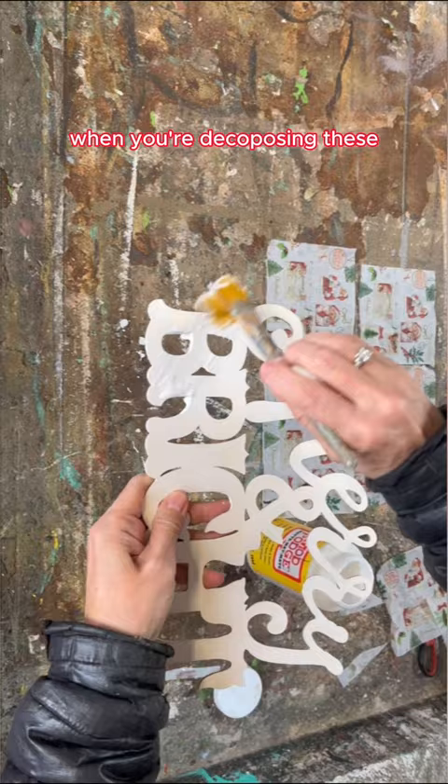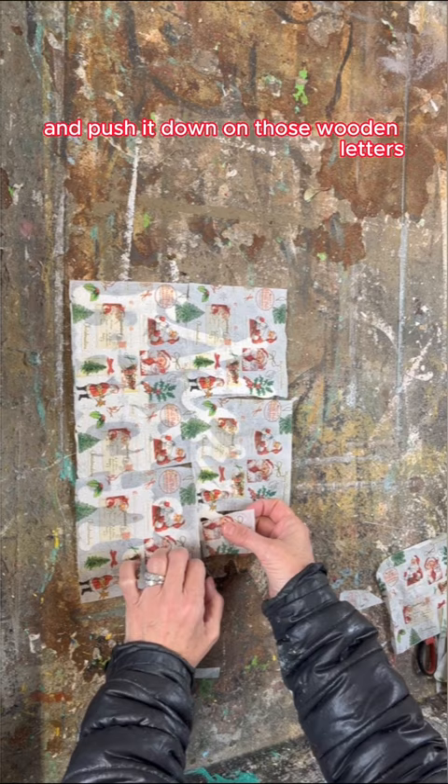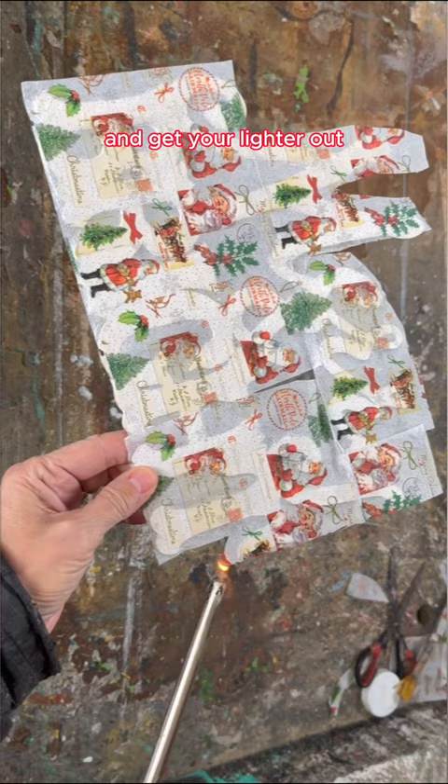Apply your mod podge and then use one ply of a napkin and push it down on those wooden letters while it's still wet. What you want to do is cut off all of the extra work quickly because we don't want that mod podge to dry, and get your lighter out.